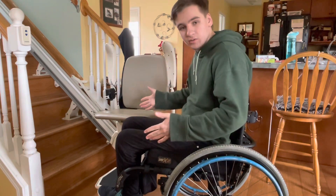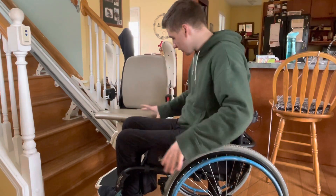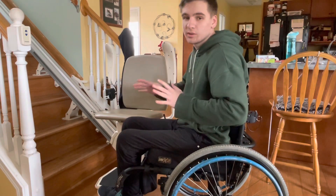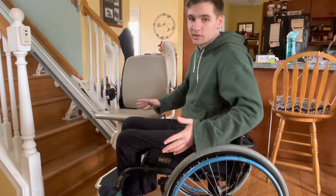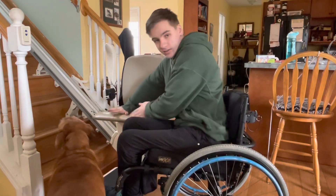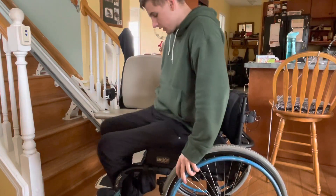So how I would go about transferring into this: first step, you're going to want to get to the corner of your chair that's closest. I have the corners of where I'm transferring and where my chair is basically touching, because what you want to do — it's not like a sliding motion, it's more of a rotation. It's like you're rotating from your chair and you rotate onto the other surface with your butt.